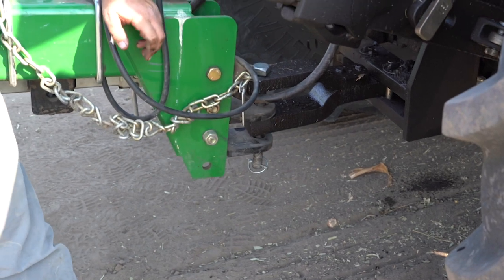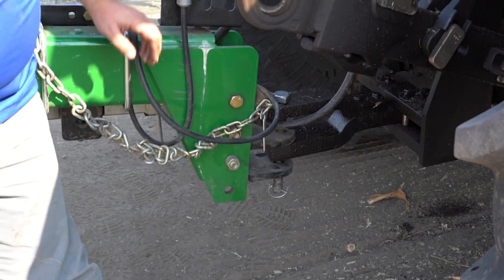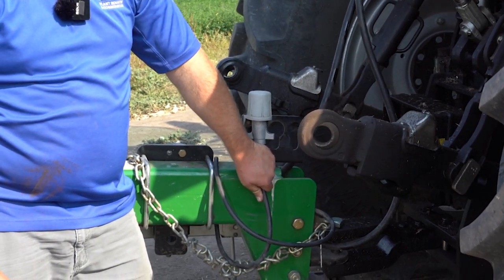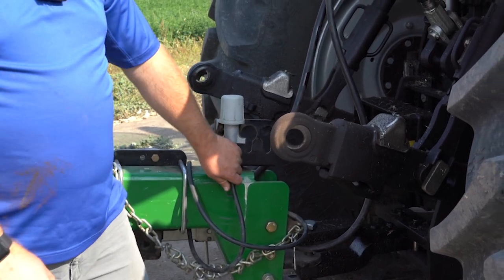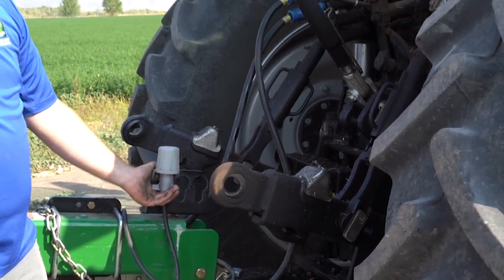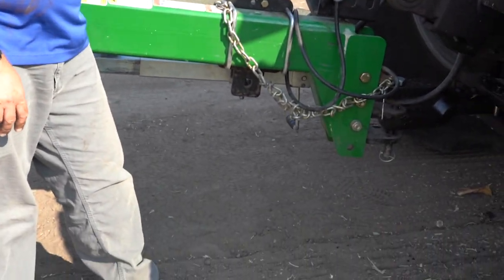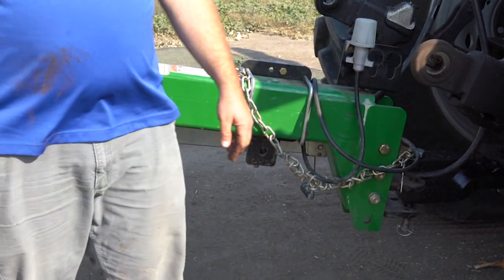Make sure that pin doesn't pop out while you're going down the field — the last thing you want is to have the drill separate from your tractor while you're going along. You also have a power connection, but in most cases this is better just for going down the road — it runs the lights on most drills. This one doesn't have any other components that require electricity, so keeping that locked up and out of the way so it doesn't drag anywhere is a good thing. Also make sure your jack stand is either taken off or tipped up so it doesn't drag along the ground, otherwise you're going to be buying a new jack for somebody.